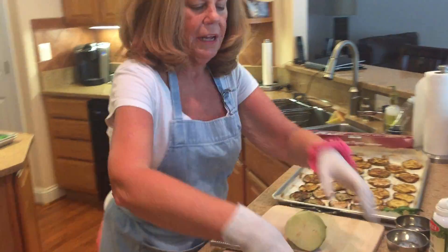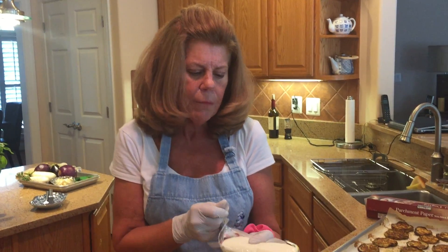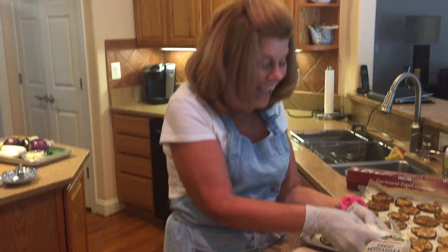Now we're going to build the eggplant stacks. I like cold mozzarella rather than using store-bought mozzarella — well, this is store-bought mozzarella, but a fresher variety. You could use whole milk mozzarella; that would melt just like you get in any eggplant parm. You probably don't want to leave this in the oven too long because it would become stringy. The greatest thing about this brand — they slice it for you. You don't even have to slice it!